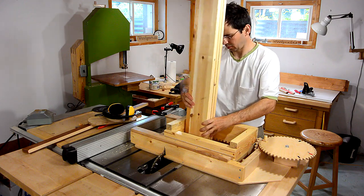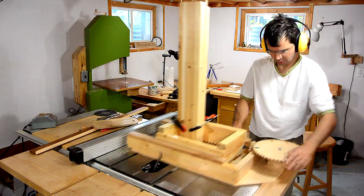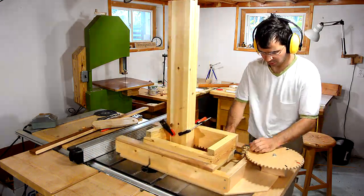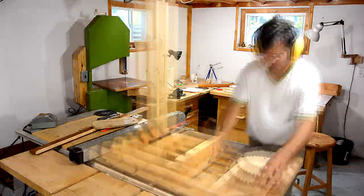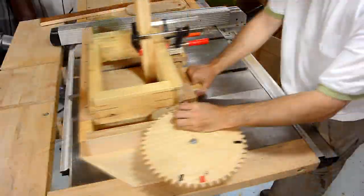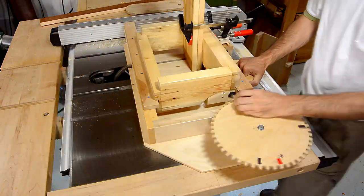As usual, I'm joining the corners with my screw advance box joint jig. I usually run it without a table saw insert so that I suck a little bit more dust down the saw. I'm making quarter-inch joints and just using a regular table saw blade by making multiple cuts. The pieces of tape on the gear tell me where I need to stop to make the cuts.